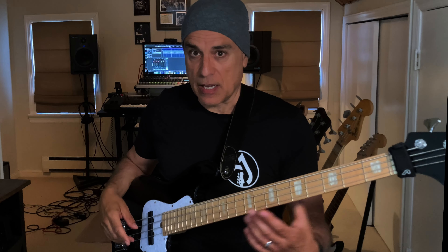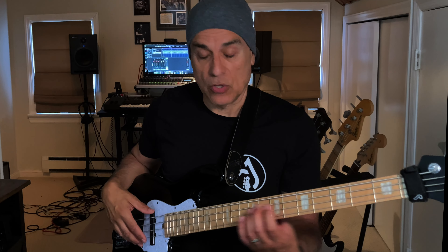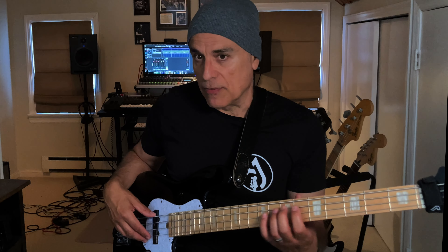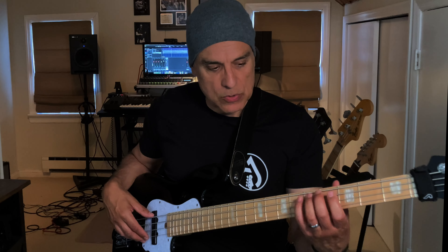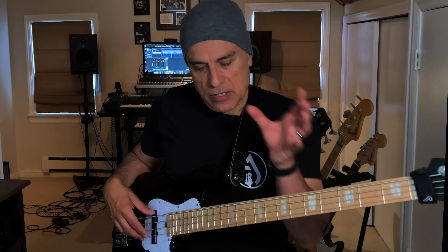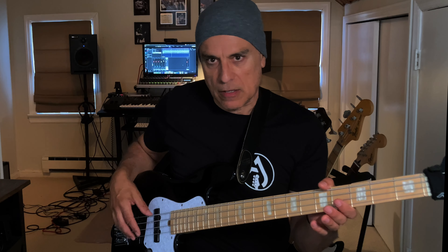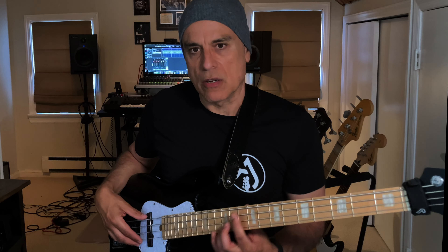Once you've done these and you're comfortable with them, the next important step is to start incorporating the pentatonic scale and using these positions in your own playing — whether you're doing fills or even solos. Transition the learnings of seeing the scale all across the neck into your own playing.